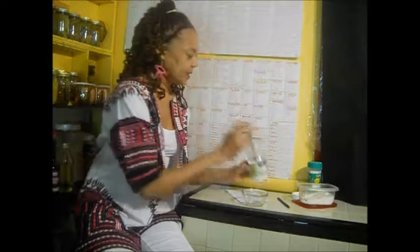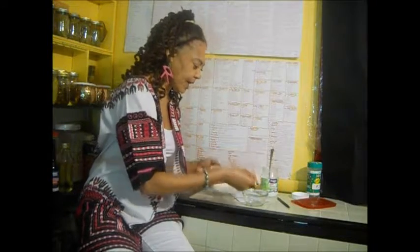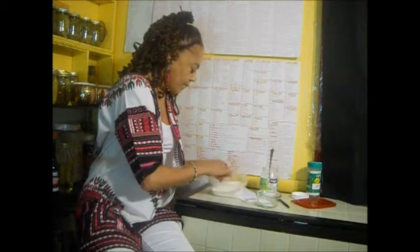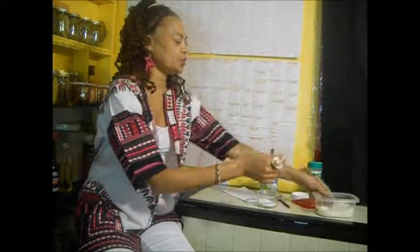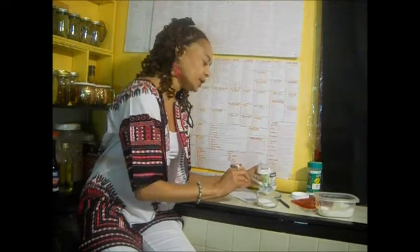So basically all you do is, let's put our sugar in first. I'm going to add some sugar — I have this bowl so you can see us mix it. I'm going to have a clear bowl and just add a little bit of sugar.